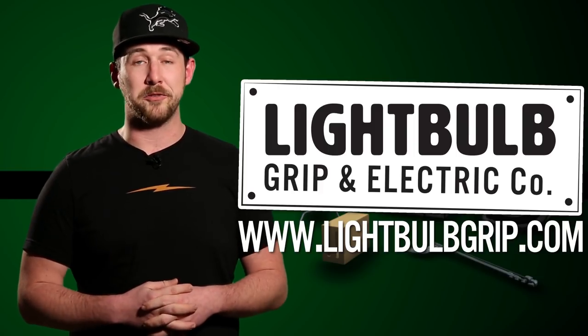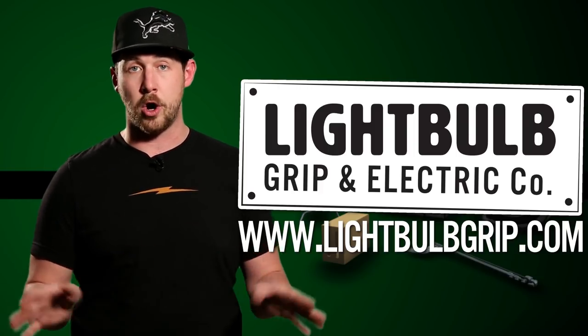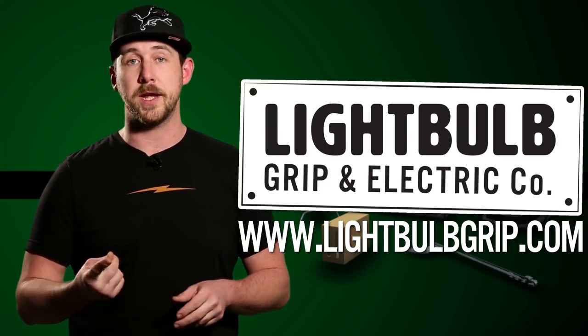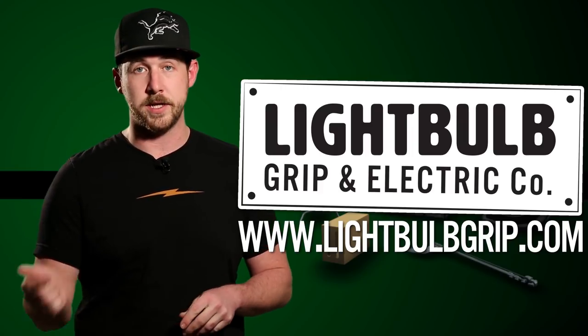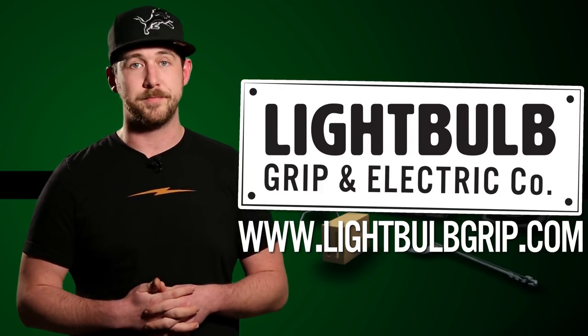Lightbulb Grip is a lighting rental house based out of Brooklyn, New York, and they're dedicated to the education and safety on all film sets. If you have any questions about rigging, on-set safety, or even gear that you see in today's episode, you can contact them by heading over to the website at www.lightbulbgrip.com.